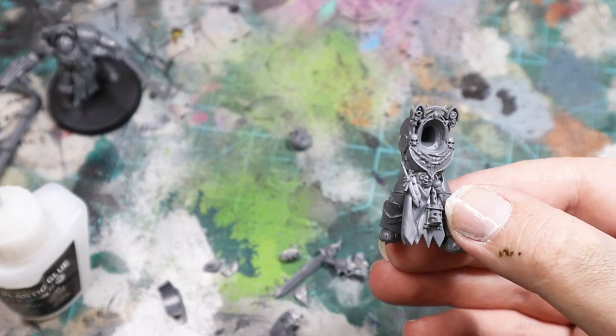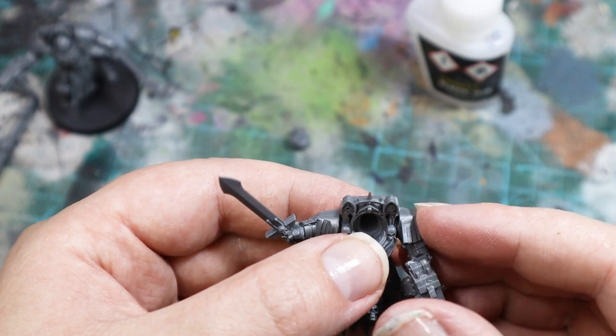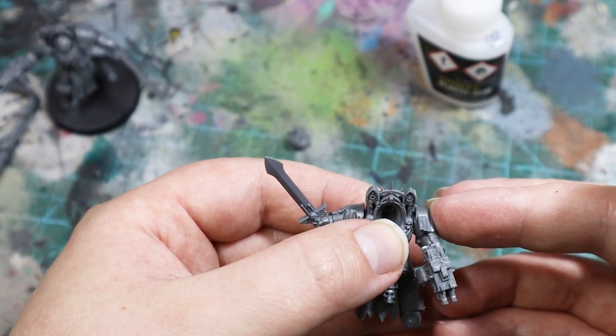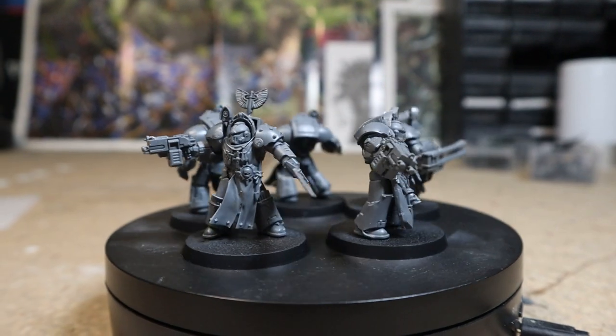Do you have a favourite non-standard Terminator model for 30k or 40k? Let me know in the comments. I added the hooded heads and arms as usual to these models as well. And here are the finished models — really simple conversions that work really well.